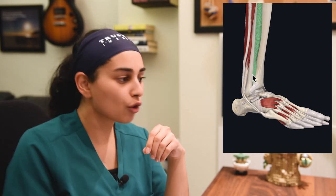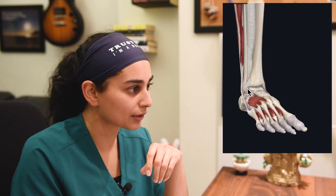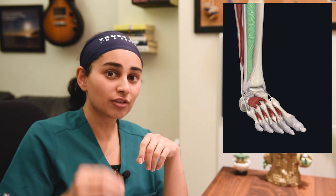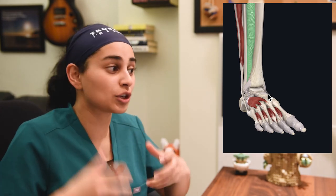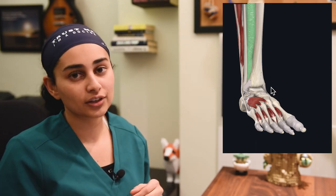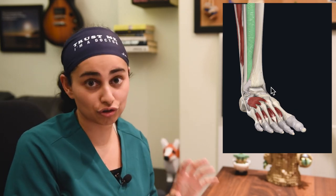High ankle sprains are worse than low ankle sprains because they result in instability of the joint line. If you're suspecting a high ankle sprain, patients actually need to be placed in a walking boot for a substantial amount of time to allow it to heal. If it's still not stable, they may need to see orthopedic surgery to discuss potential surgical indications.